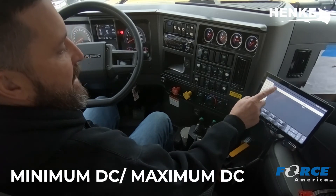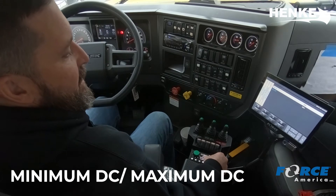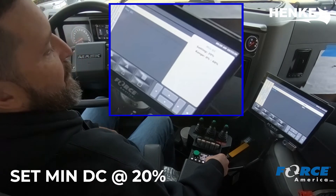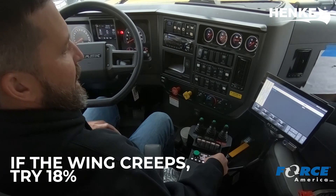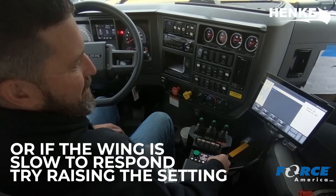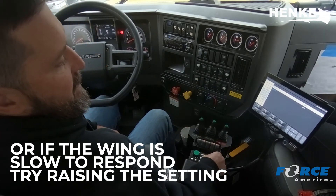You'll see that we have a minimum and a maximum DC — direct current — down to the coil on the valve. So on the min DC, we're setting it at 20%. That's the default. And 9 out of 10 times, the default is going to be just fine for the minimum of the plow. If you had a plow that was creeping, you may want to lower it down to, let's say, 18. Or if you had one that didn't respond very well, you may want to raise it up just a little bit.